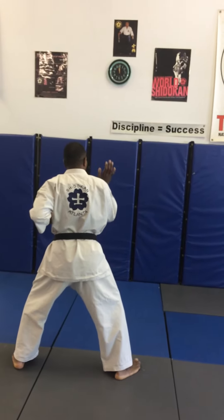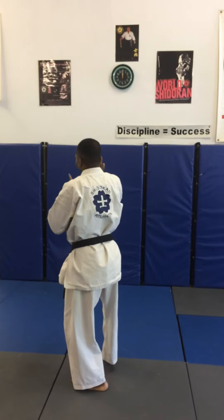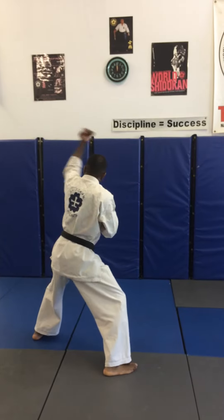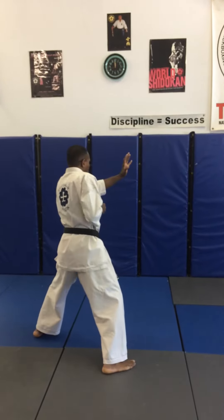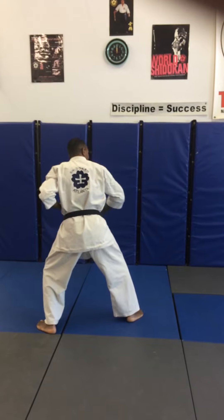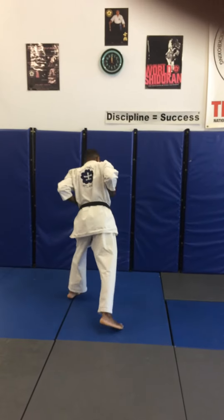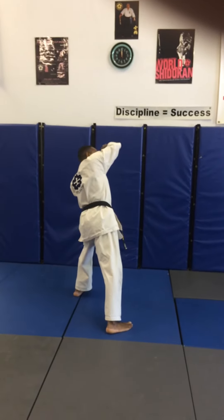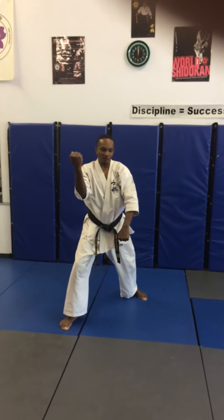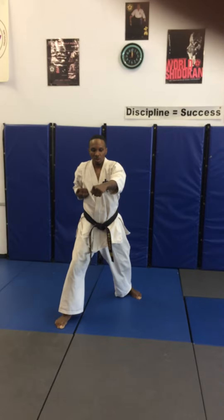Elbow, elbow, back kick, down block, middle punch. Going to the right — horse stance, grab, elbow, back fist, hammer fist or down block, middle punch. Step forward, double punch — right hand over, left under. Turn 180, front stance, double block — right outside, left down. Back fist, middle punch — key out on both. A running key out.